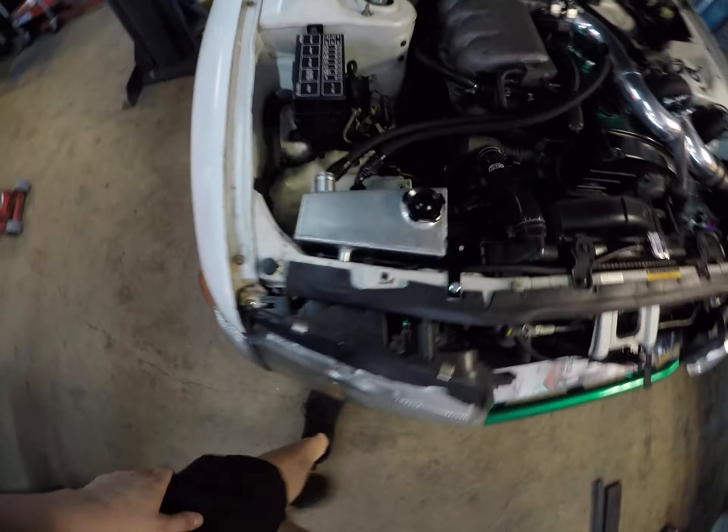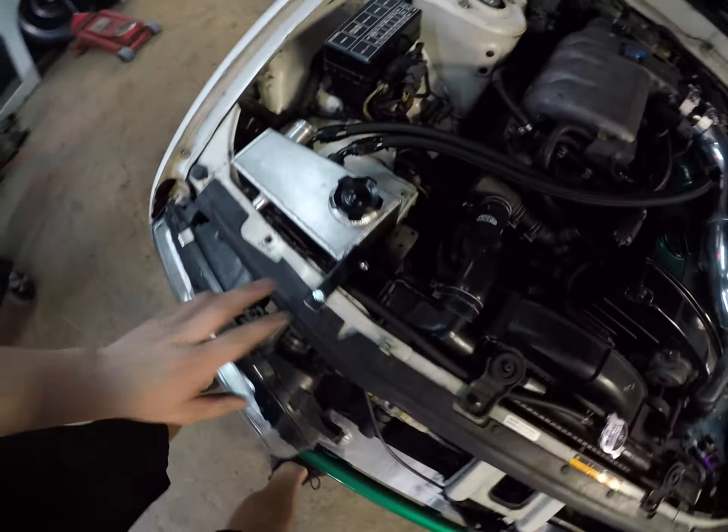We also did a little bit of catch can modification — just made a little bracket for him here. And we welded on another bung for the other side of the catch can.